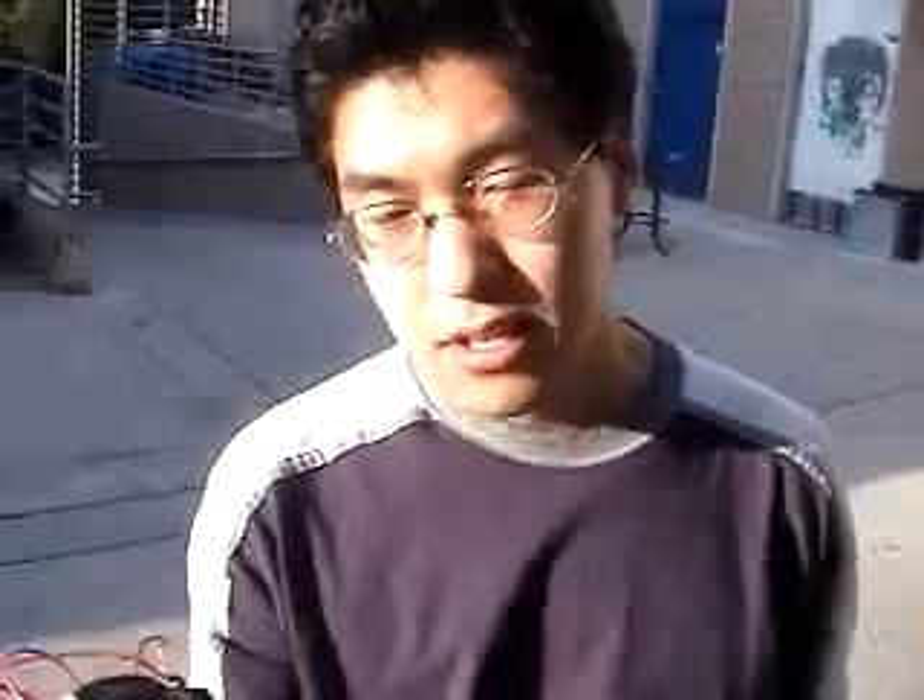This is ChemHound. The environment that we live in right now is heavily polluted and not enough people know about this. To spread the message out, we're mixing message and entertainment together by using electrical engineering to hack commercial robots, such as RoboPets, and we've given birth to our own breed called ChemHound.